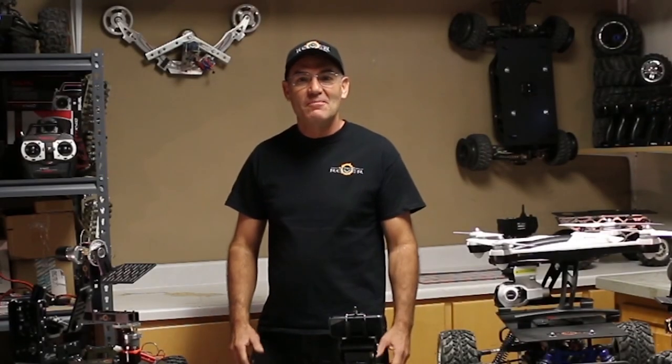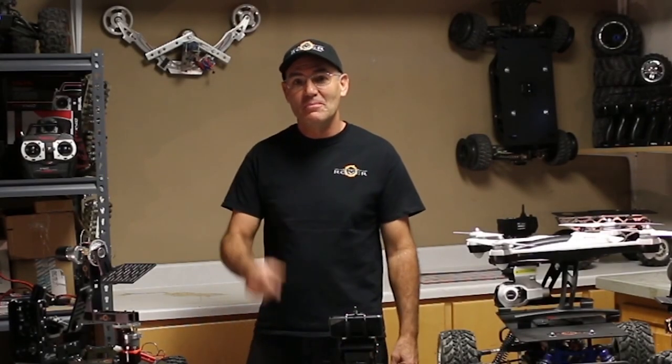Hi, I'm Joe Clark. I am so excited to be able to share with you about the Eclipse Rovers.